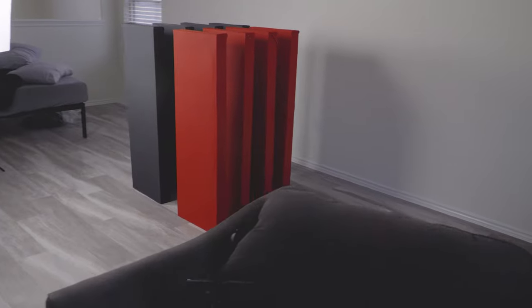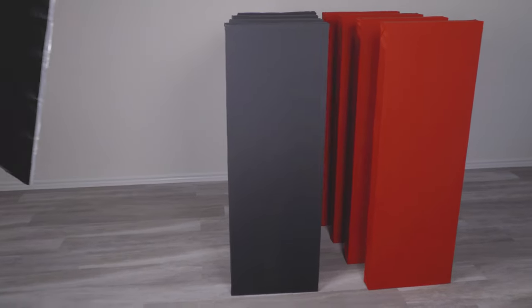Hey guys, I'm here in my garage and today I'm going to be building some sound panels that I'm going to use for my studio. This is kind of going to be like a studio transformation. Today I'm going to show you how I built these sound panels that are going to absorb the sound in my room to reduce reflections and bass traps and stuff like that.